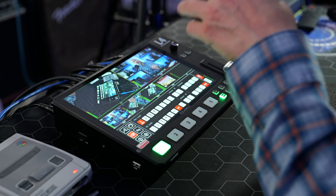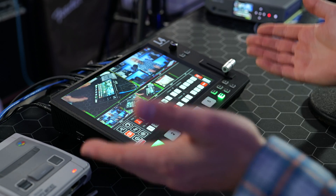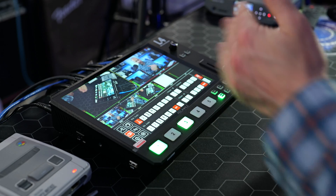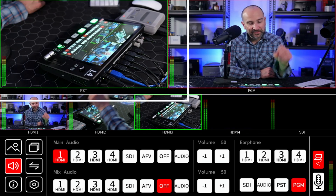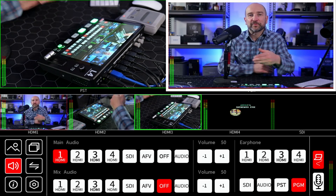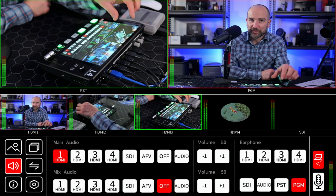Without question the standout feature of the Feelworld L4 is the 10.1-inch touchscreen display. It's nice and bright, easy to see, and sitting back I can see exactly what's going on. The large box on the top is our PST or preview window, and then we have our PGM or program. The program is what's going out to your audience, and you can set everything up ahead of time using the preview window.